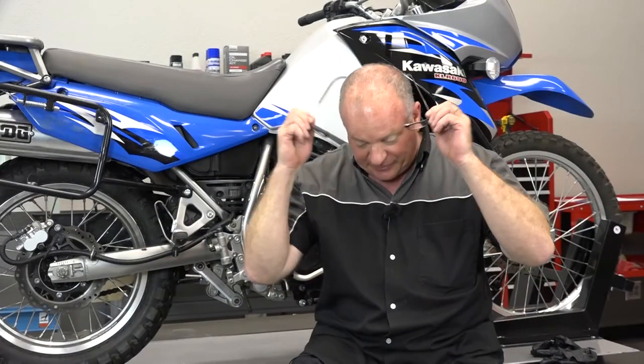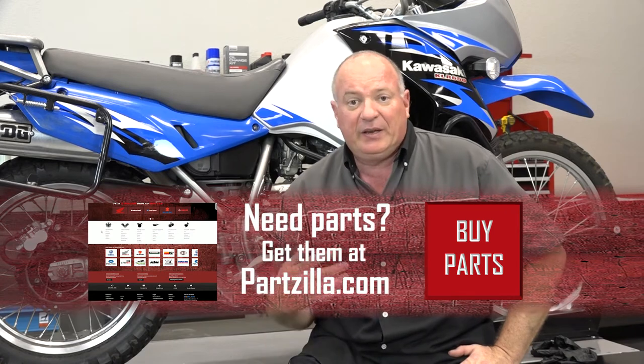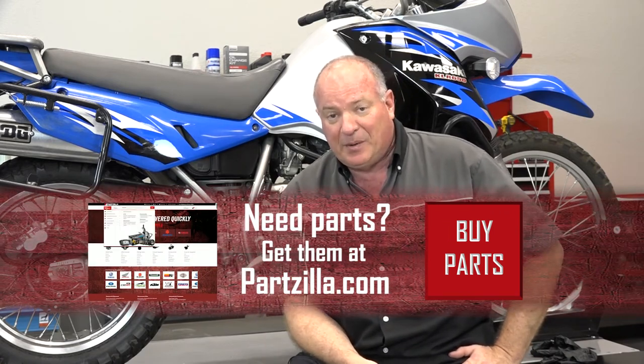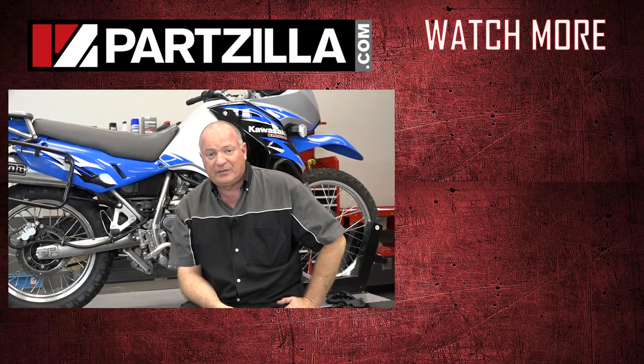Well, alright guys, that pretty much wraps this one up. There is one more thing — you need to follow me over to our brake bleed video, because pretty much every time you replace your brake pads or your rotors, it's a good habit to go ahead and bleed the brakes. Find that on our YouTube channel and I can show you how to do it. If you need any of the parts we used, come see us at Partzilla.com. If you have any questions or comments, just leave them in the section below and I'll do my best to answer them. Until next time, thanks for watching.